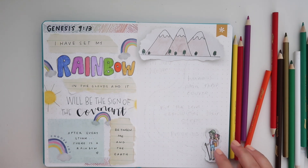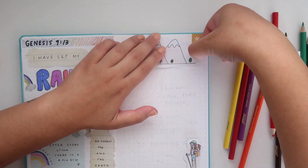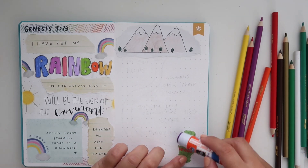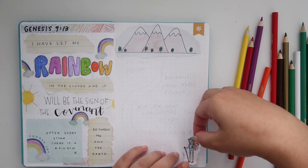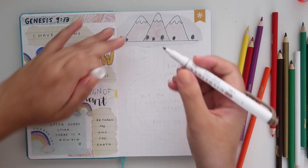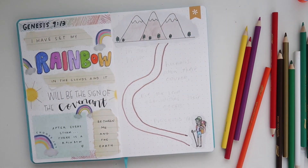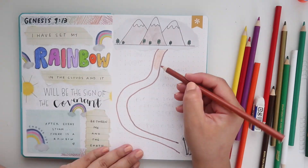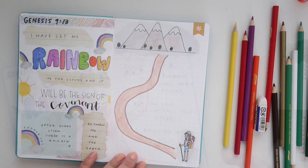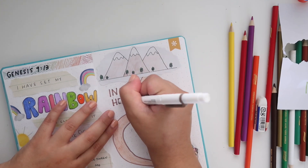Proverbs 16:9 says, 'In their hearts humans plan their course, but the Lord establishes their steps.' I really like this verse because as much of a planner as I am, it's important to remember that at the end of the day it's what God has planned for me, not what I have planned for myself. I wanted to do footsteps, but I thought doing a little hiker girl with the mountains would look cuter.